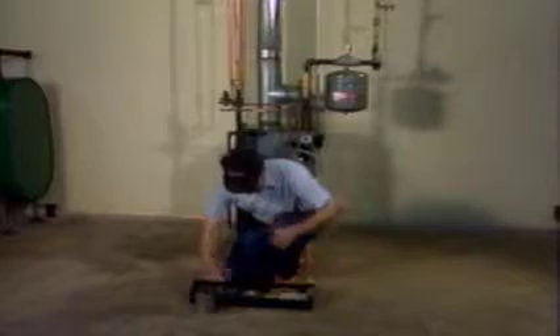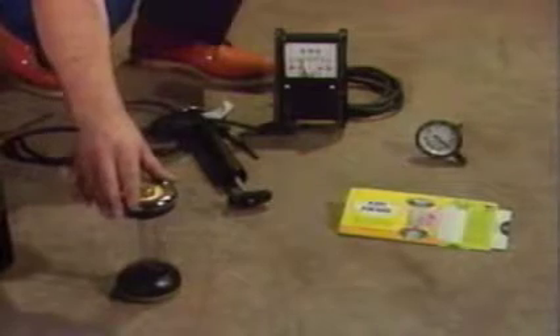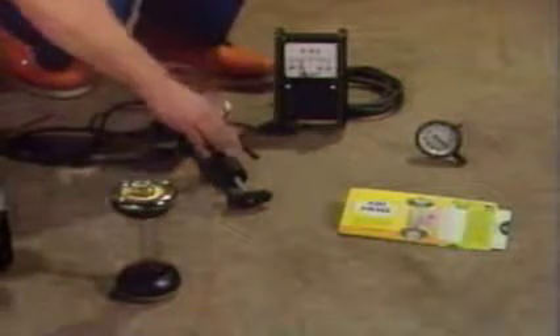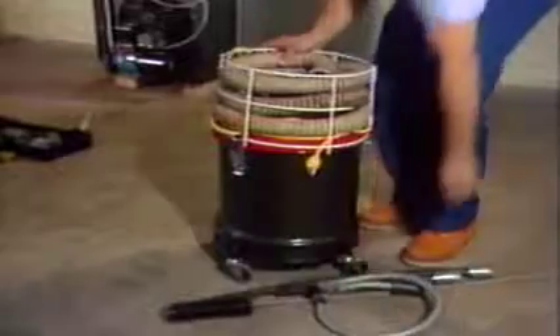Speaking of instruments, here are some of the ones you'll need, accurately calibrated and in good repair before you start the job. These pump testing gauges include a pressure gauge from 0 to 300 PSI and a vacuum gauge from 0 to 30 inches mercury. These combustion test instruments measure CO2 or oxygen, smoke, draft, stack temperature, and combustion efficiency. And don't forget a vacuum cleaner, soot snorkels, and flue brushes.